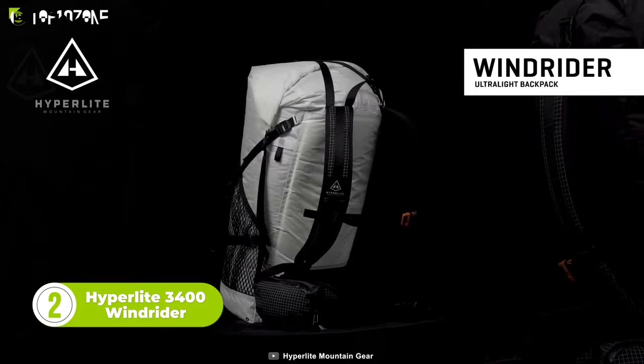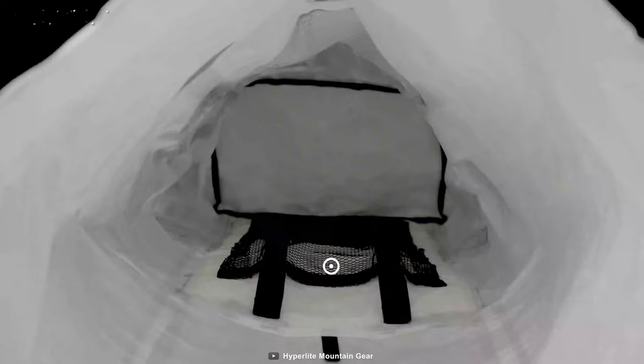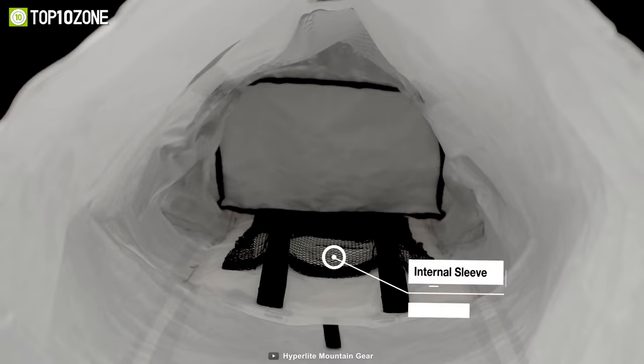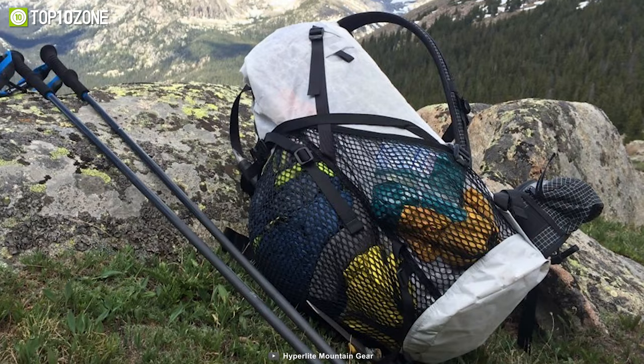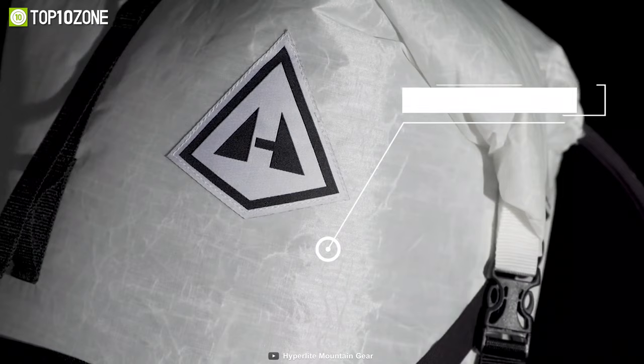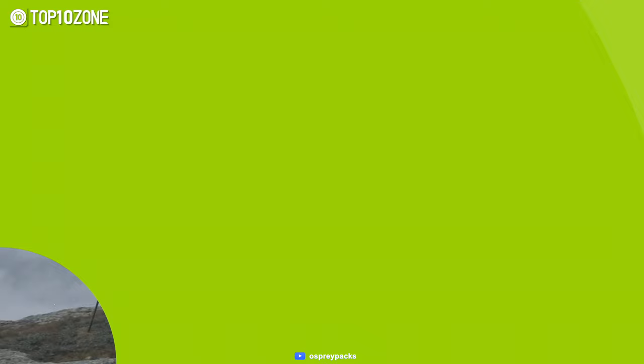When it comes to lightweight and durability, the Hyperlite 3400 Wind Rider is also a great backpack. Available in four torso sizes and two fabric choices, it delivers a lot of volume relative to its weight. It comes with plenty of internal storage, along with a large hip side pocket and waterproof main pack. The large exterior mesh pockets allow you to store damp clothes, water bottles, umbrellas, and locks. The waterproof fabric and seam tape construction make this backpack stand apart from others. In short, the Hyperlite 3400 Wind Rider is ideal for weekends, hiking, or other adventures.